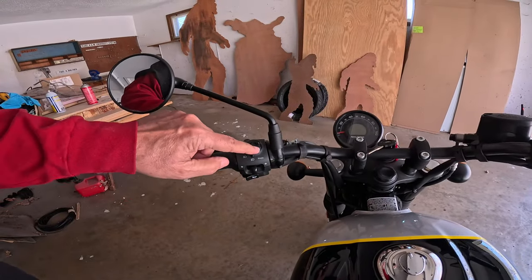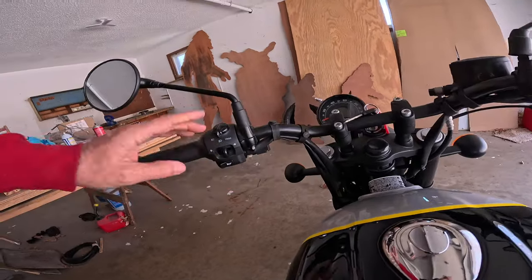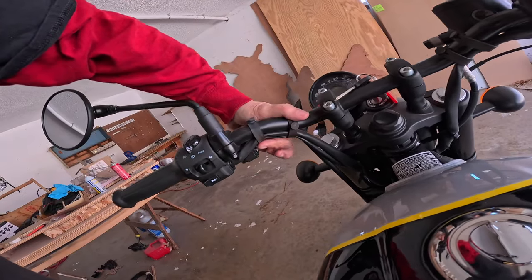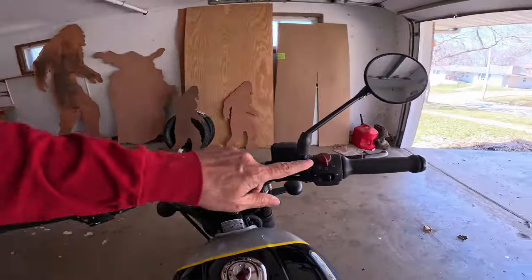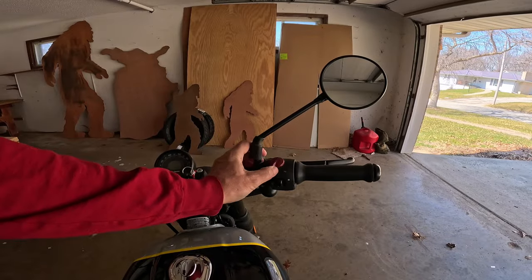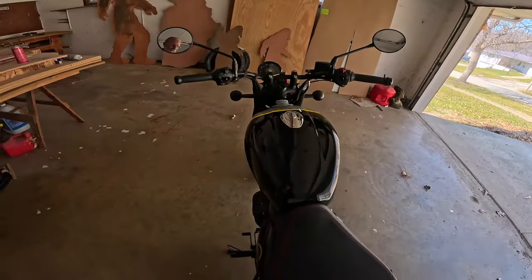On the left: pass-to-flash, low beam, high beam, blinker, push-to-cancel, and horn. Right down here is a USB port — it's covered, so it's waterproof — giving you a power source right on the bike. On the right side: kill switch, run switch, a rocker switch for start, and hazard lights.